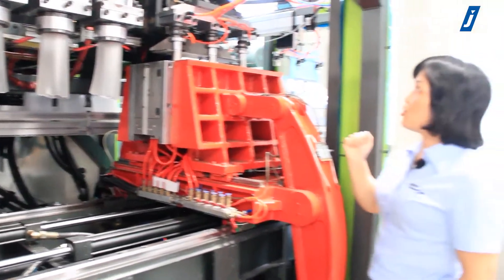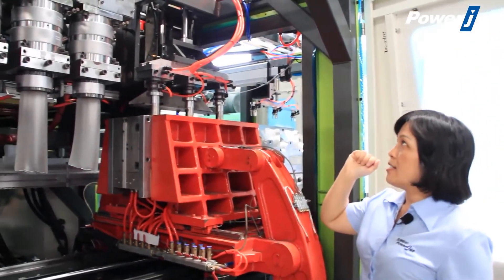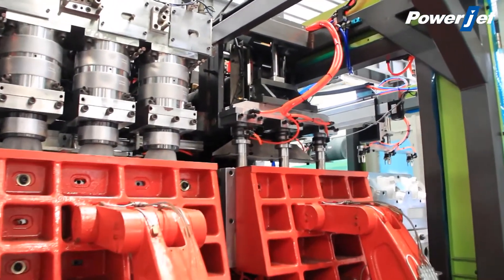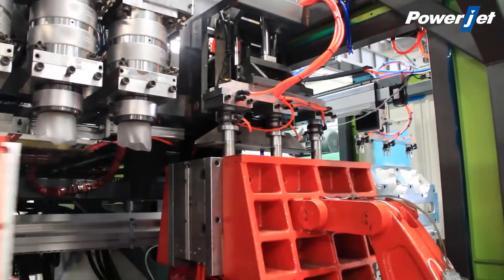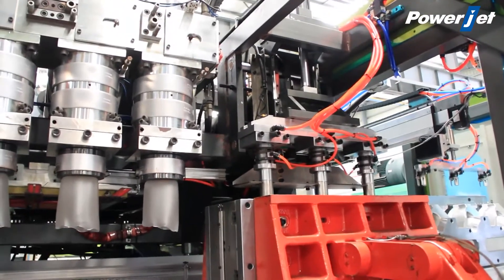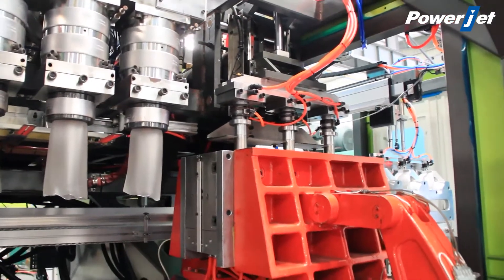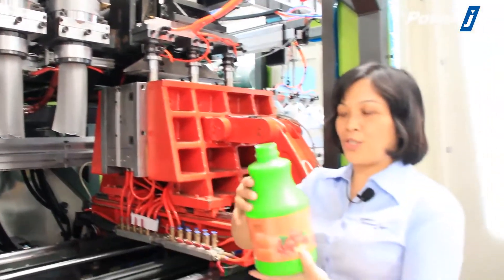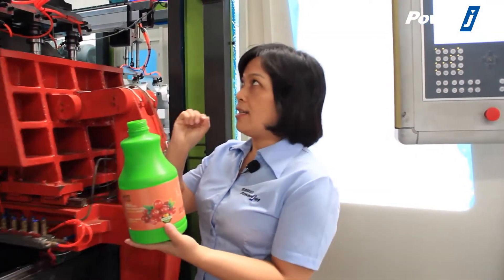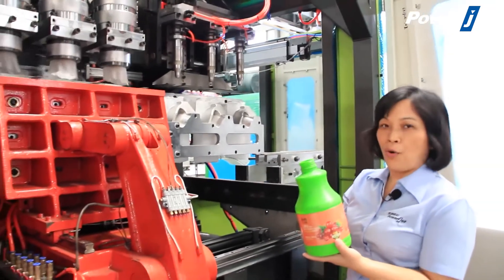I would also like to introduce that this machine is controlled by Parison control. By Parison control, we can control the thickness of the bottle very precisely to match the customer's request. For bottles that transition from small to big, the Parison control is very useful and very important.